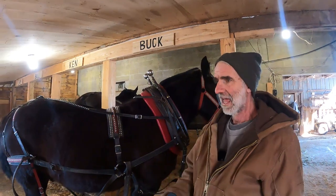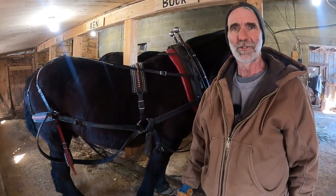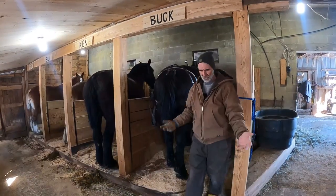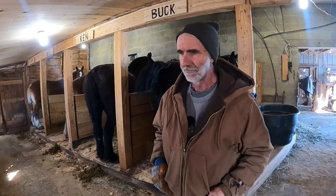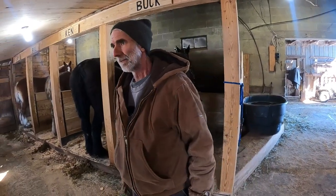I'm going to put Buck back in his stall. I've got one more thing to talk about. I know this video is already getting long — I thought this was going to be a very short one. I'm sure I've forgotten a few things and maybe in the next video I will be reminded of them. But let's talk about bridles.